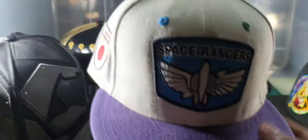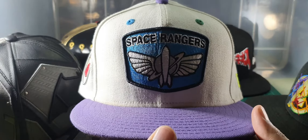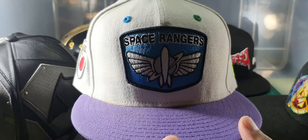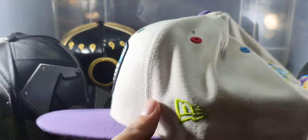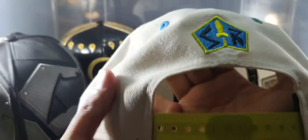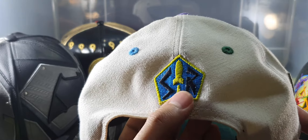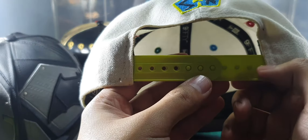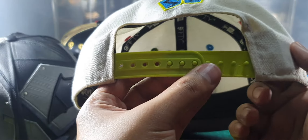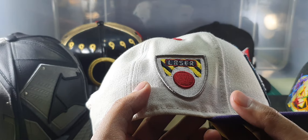Next is also a 950 snapback — this is the Buzz Lightyear character cap. There's a Space Ranger logo on the front. Here's the left side with the lime green New Era logo. At the back there's an SR logo for Space Ranger. There's also a green strap on the back.